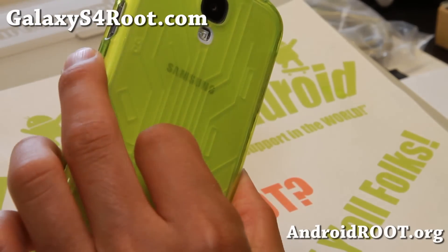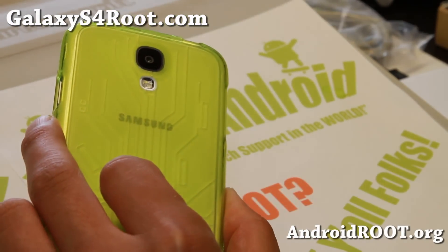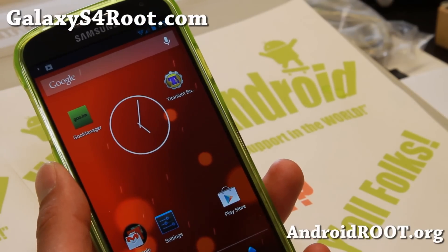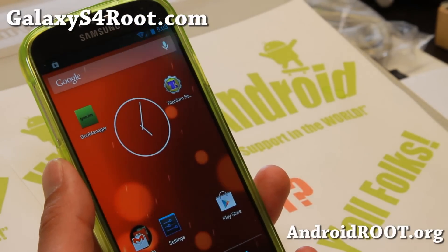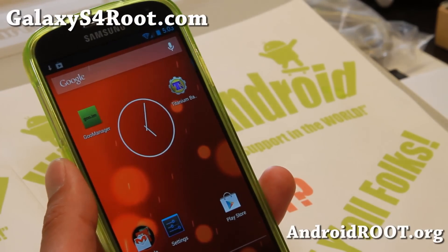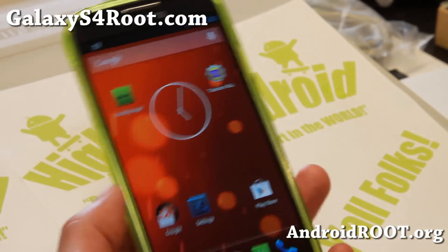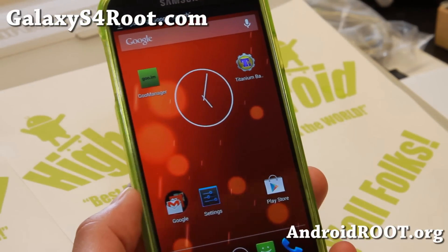But yeah, that's about it. Go ahead and root your Google Play Edition 4.3. And as always, if you have a Galaxy S4, don't forget to sign up for my email list at GalaxyS4Root.com — we update you once a week with ROM, root tips, tricks, and more. If you're on YouTube, please hit that like button and subscribe button. I'll see you guys soon. Stay high on Android.